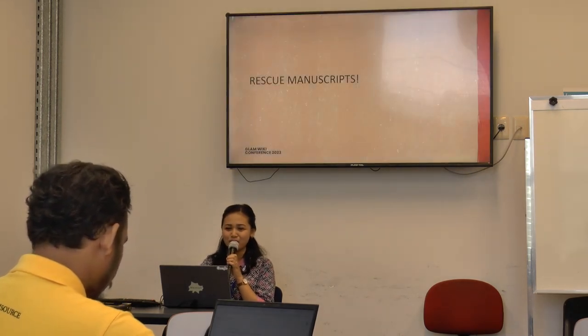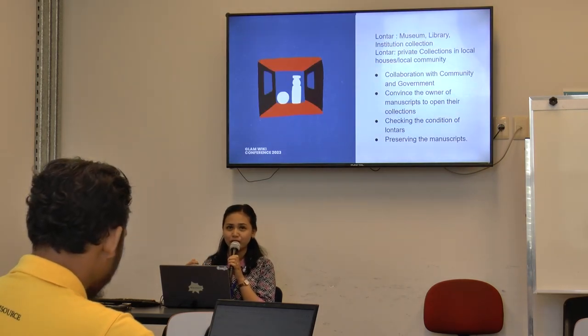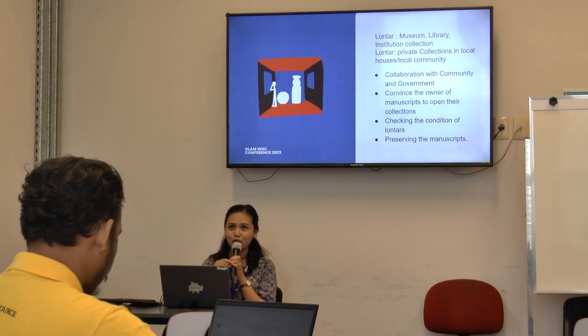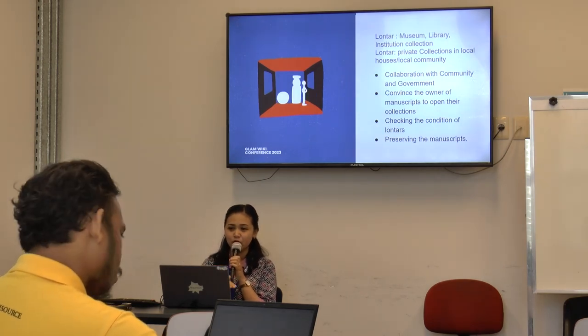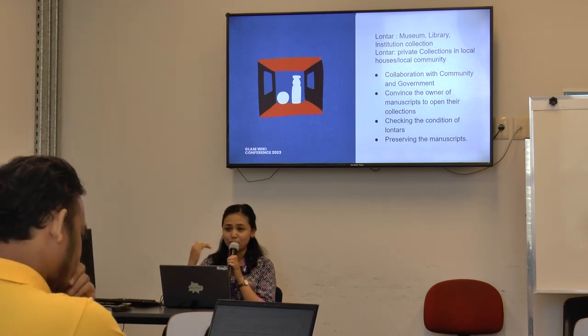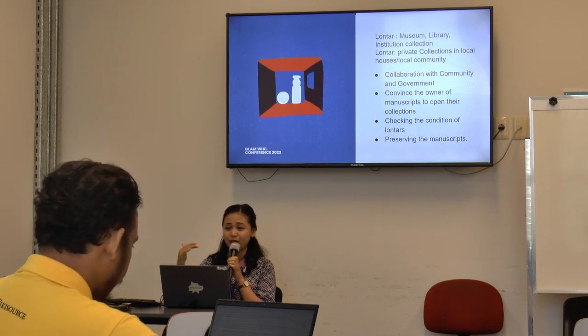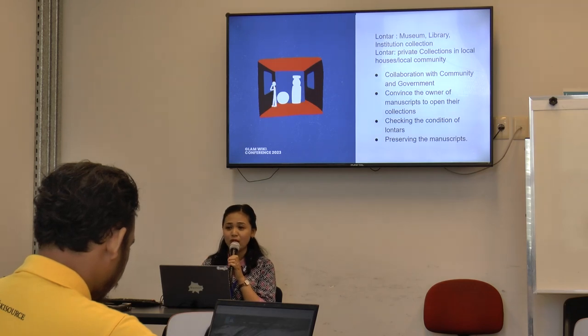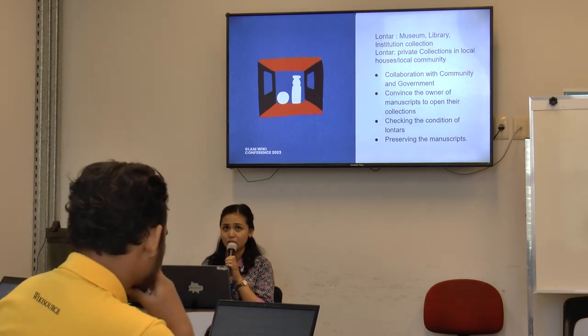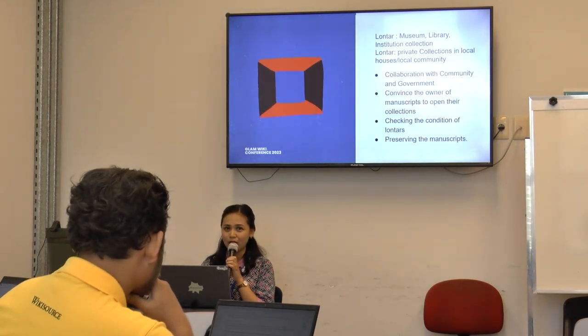We rescue manuscripts. Before I got involved in the Wikimedia movement, I also volunteered in another community to rescue manuscripts. Lontar in Bali is kept in museums, libraries, and institutional collections, but also in private collections. Many people keep their local knowledge in Lontar. Lontar was the paper or book of its time, used before paper existed.